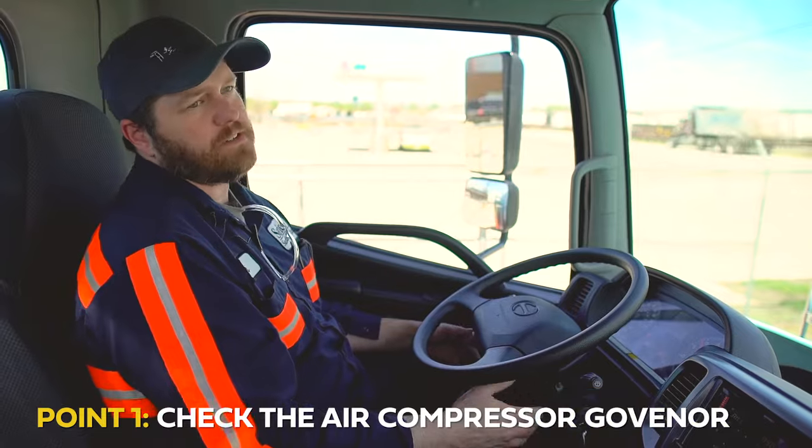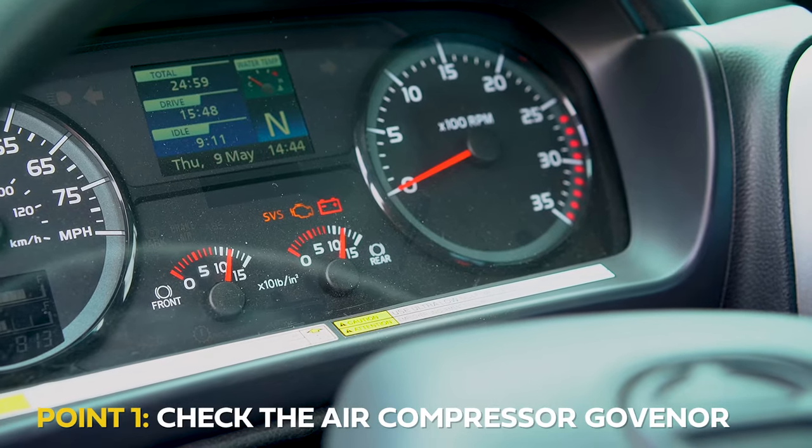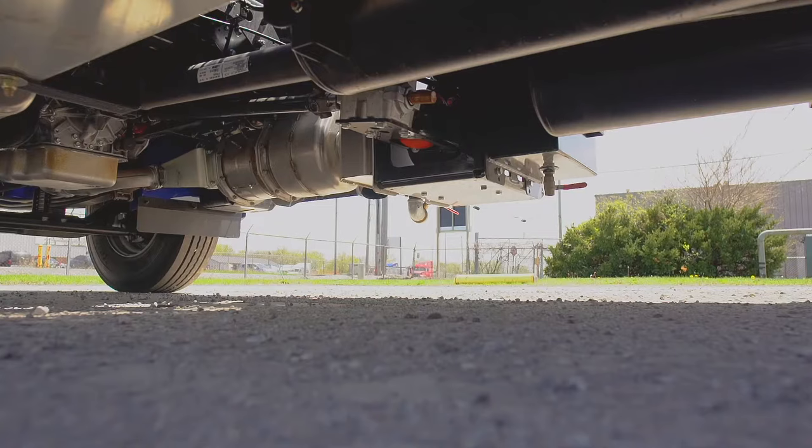After we start the truck we will listen for the air compressor. The air compressor should shut off between 100 and 140 psi on your dashboard.